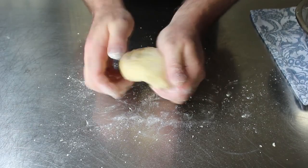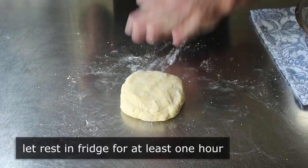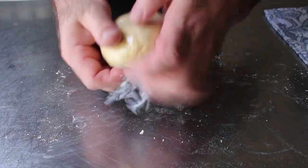Once that's set, we'll go ahead and wrap it in plastic and pop it in the fridge to rest for at least an hour before we try to roll it out. We never want to rush a dough — always give it time to rest, and that will always make it easier to work with.